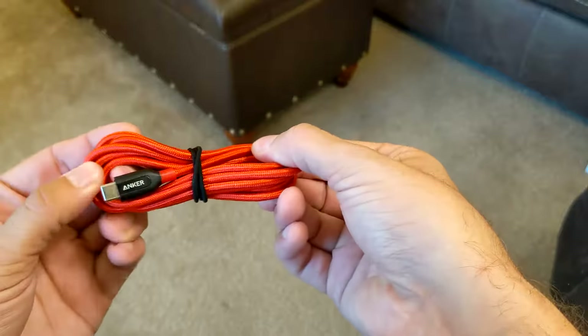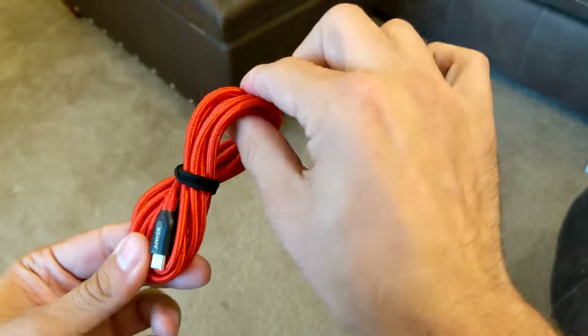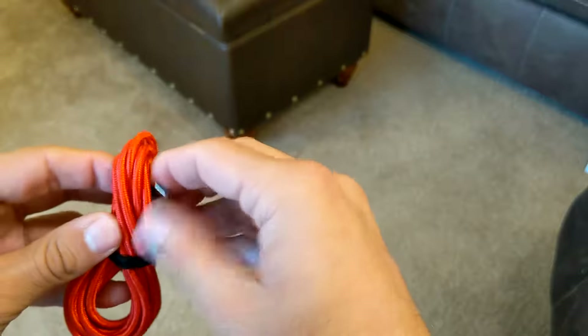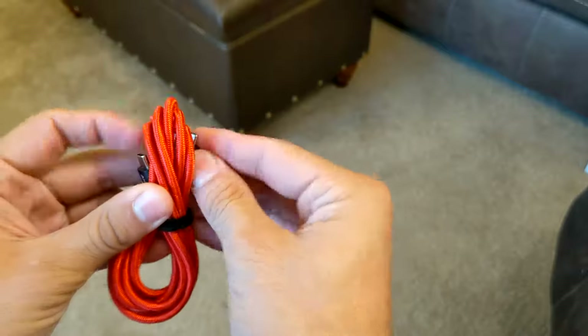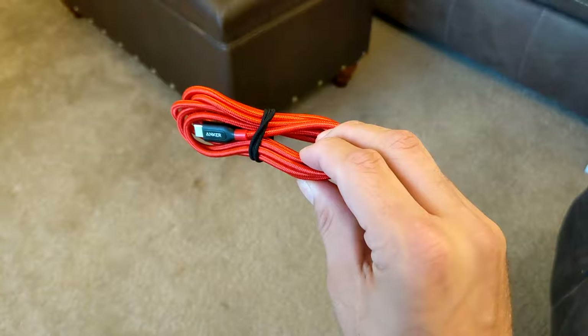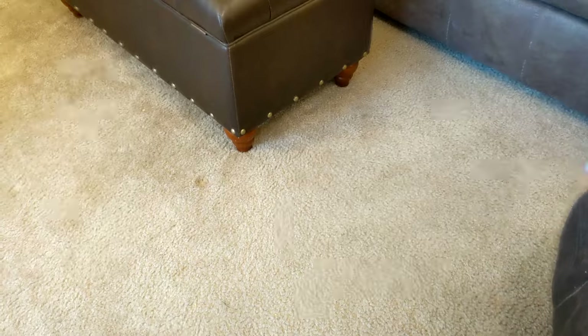This is a great, secure way of wrapping a cable. It's very neat and there's no pressure put on the ends — the ends are loose and tucked in conveniently. It's a very effective way of wrapping a cable.